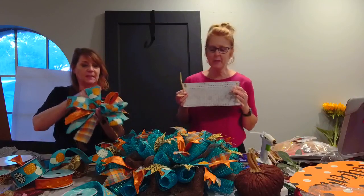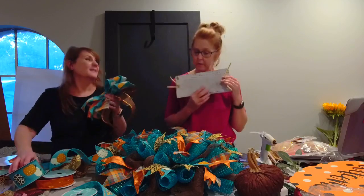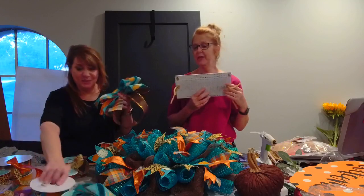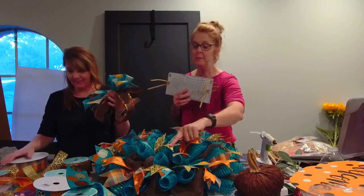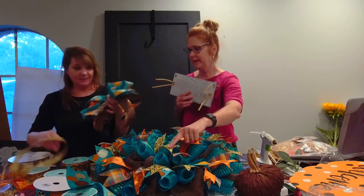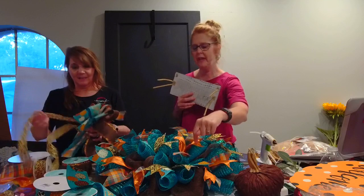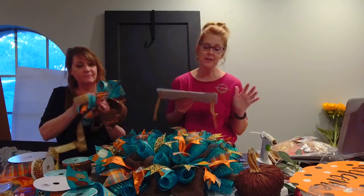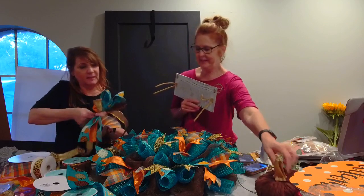This ribbon came from probably about three or four different places. Like this came from Craig Bachman, this one from Sims, this one from Craft Outlet. So we put a whole bunch of stuff together on this one to get this — some of it we had, a little bit of this, a little bit of that.